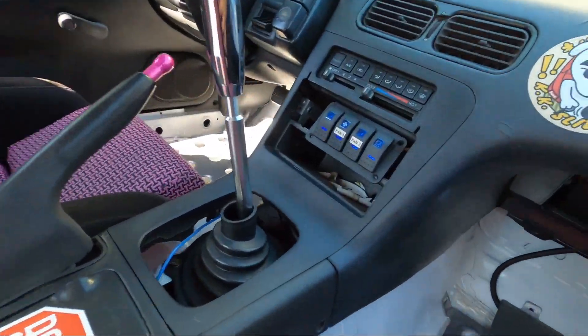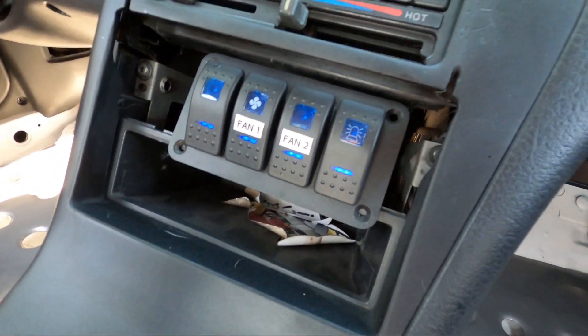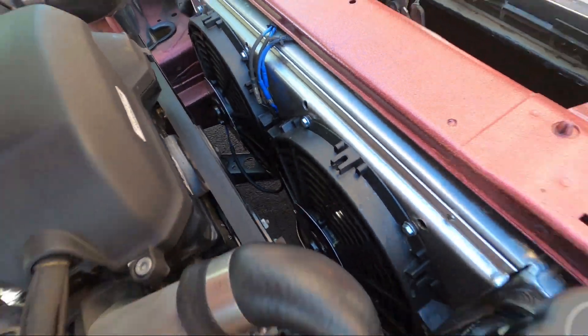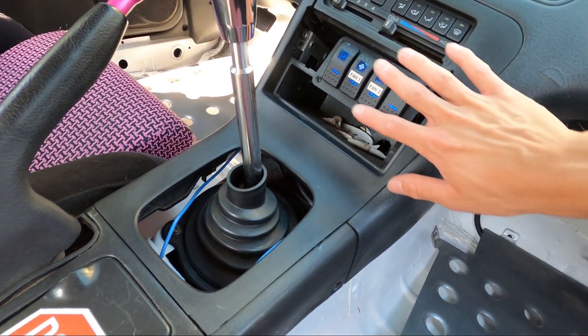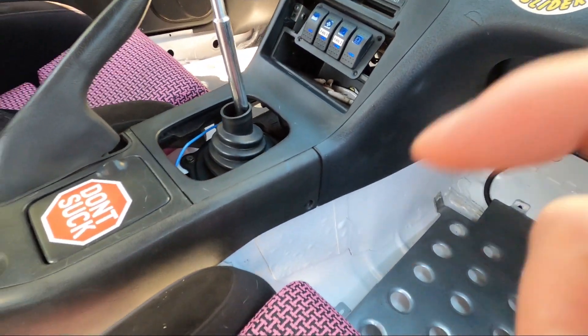Here's the switch panel for the fans. I've got an eject seat button there — probably will add windshield wipers. I have two fans: fan one driver side, fan two passenger side. I want to make a plate to cover all this up and have it pop out a little more. The hydro e-brake will probably go over here somewhere. That's basically it — let's go ahead and take the car for a run so you guys can hear and see how she rips.